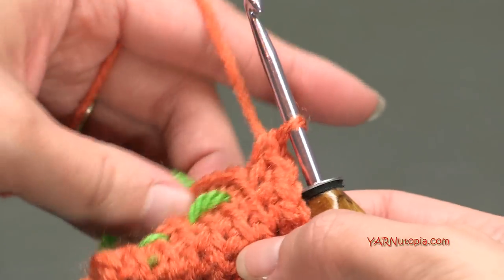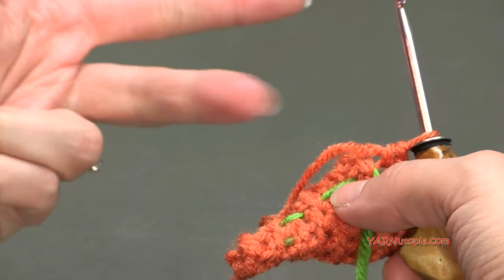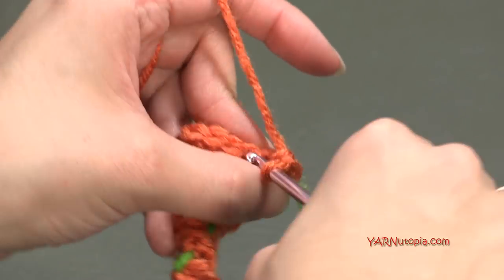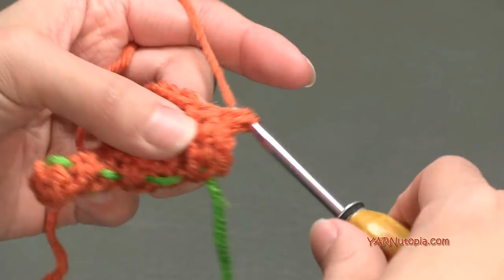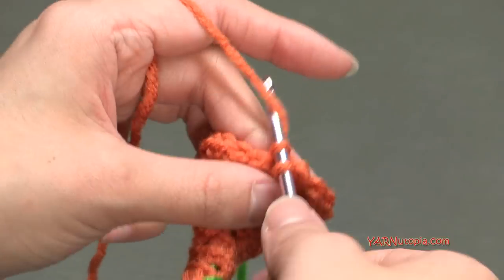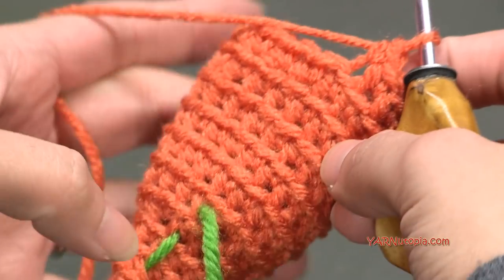Once you're finished with round eight, move your stitch marker up. For rounds nine through fourteen - the next six rounds - we are just going to put one single crochet in each stitch around in the back loops only. I'm going to do that for rounds nine through fourteen, and when I finish round fourteen I'll meet you back and we'll go on to decreasing for round fifteen.